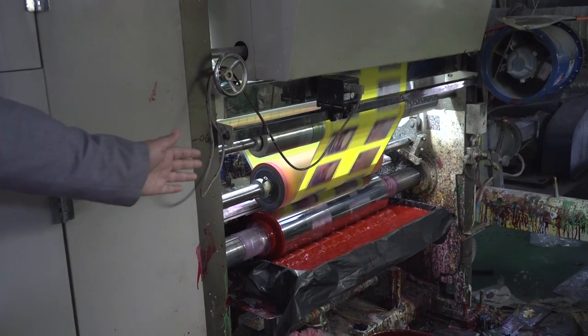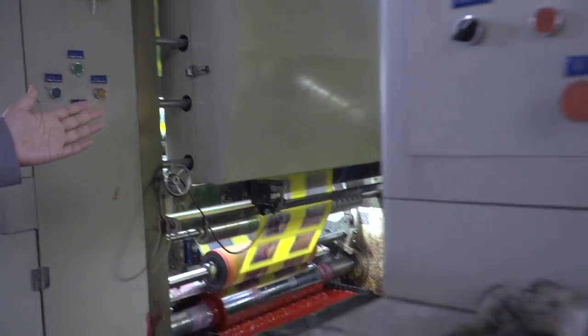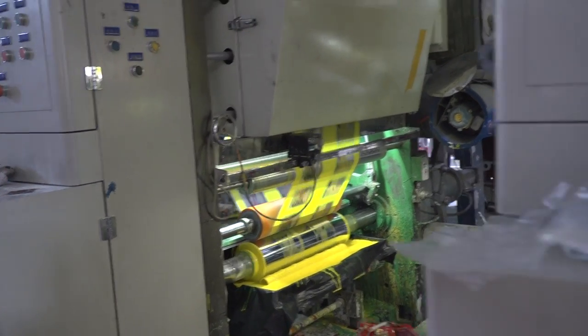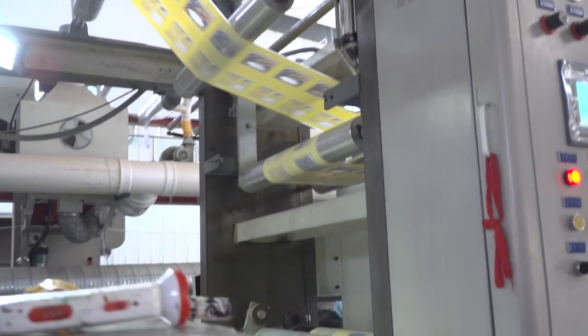You can see before there is no red color, and after that you can see the red color. Then this is light yellow after that, and normally it's white color after all the printing, after all colors.